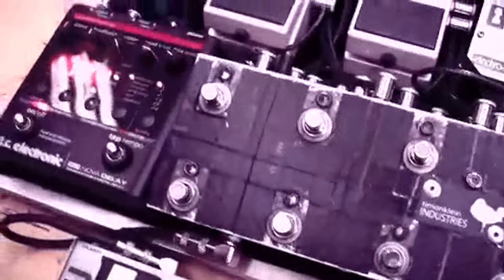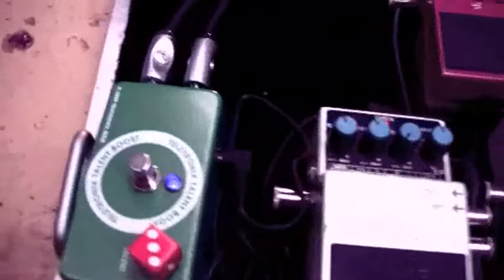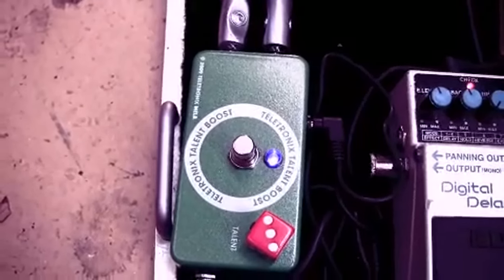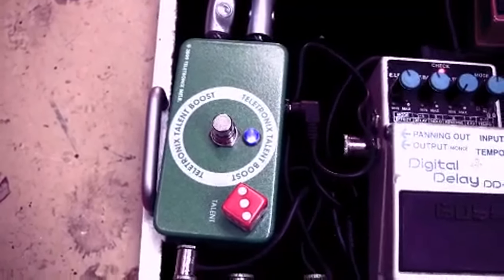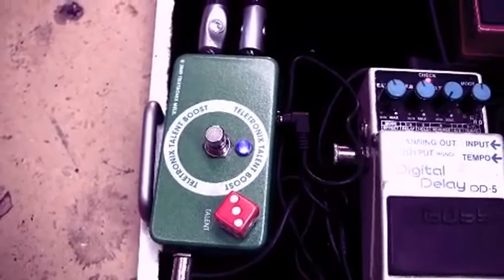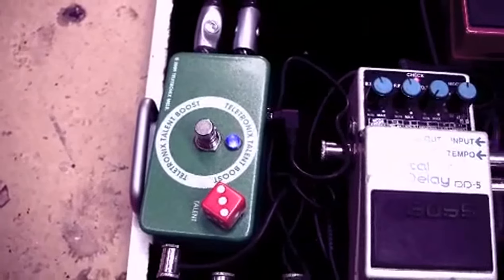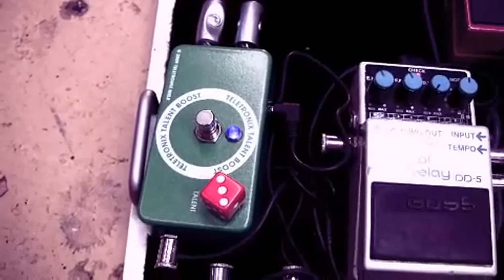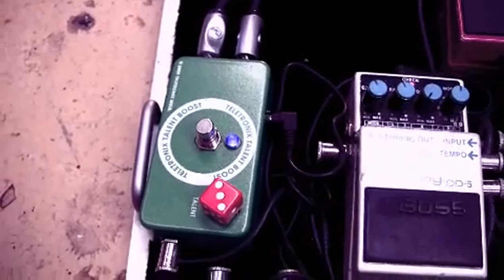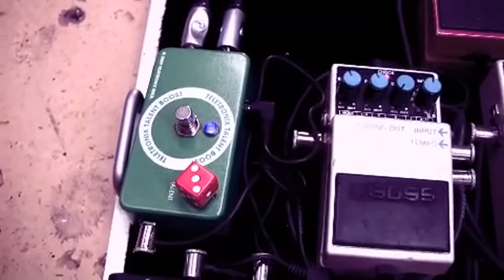Out of that, that last loop is spare at the moment, and then I go into this — it's a Talent Boost made by Teletronix. One of my mates in Melbourne makes these pedals. It's a clone of the Super Hard On by Zvex. It's a cool pedal — I've got dual mono outs, and it's a boost that gets dirtier the more you turn that dial.